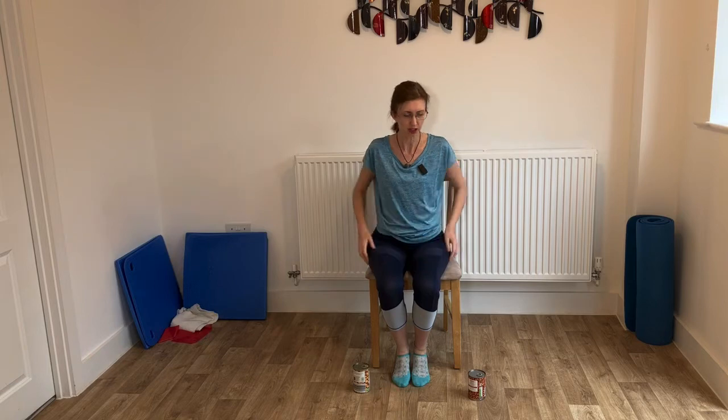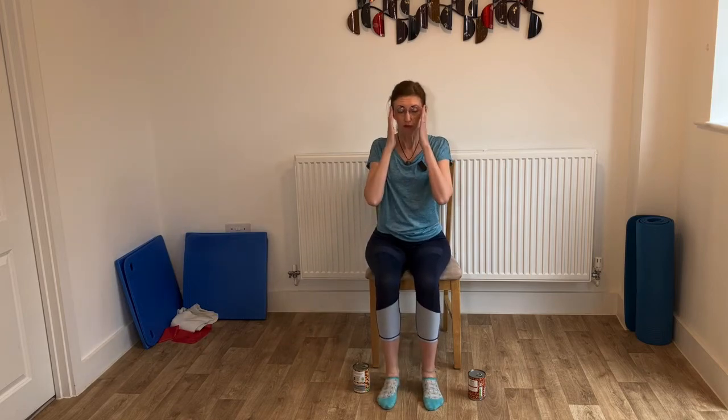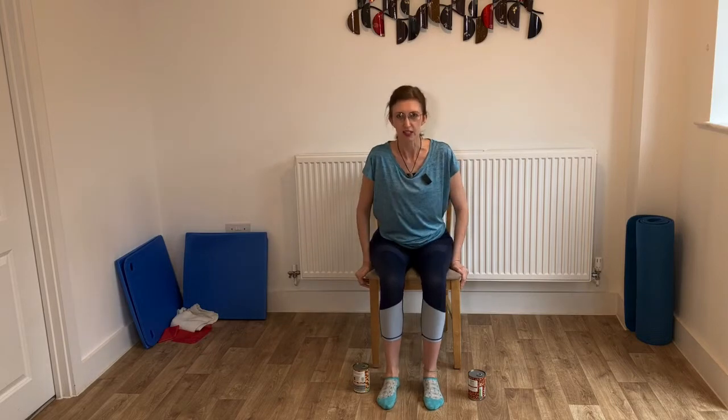Good morning everyone. I am here again for another little workout for you. So this morning we're going to do a weight workout. Now I hope you can see me okay because I seem to be a little bit jerky as I'm watching myself. So I hope you can see me okay if you're following along. So this morning we're sitting down. I thought I'd make it nice and easy this morning. We'll do it sitting.